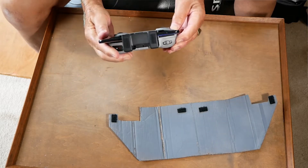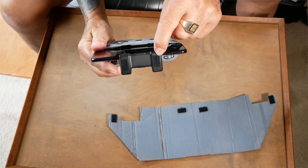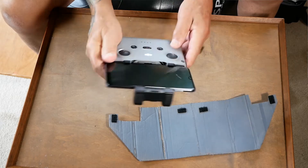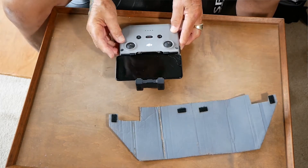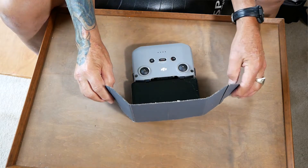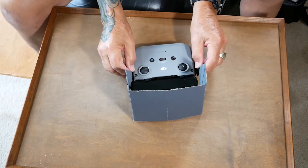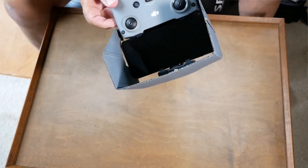Let me show you that. Here's my controller. Right here you can see that I've got a velcro here, velcro here, a velcro here and a velcro here. And this is how it attaches, very simply. Lay it on a flat surface, take my sunshield, attach it this way, then I slide the sides around here. Simple as that, pure and simple.